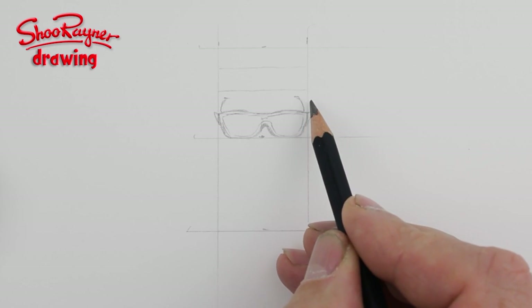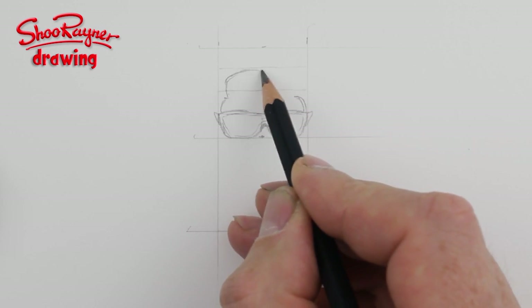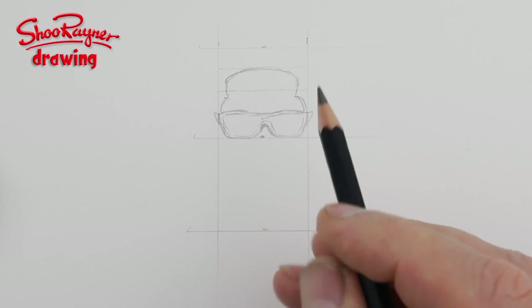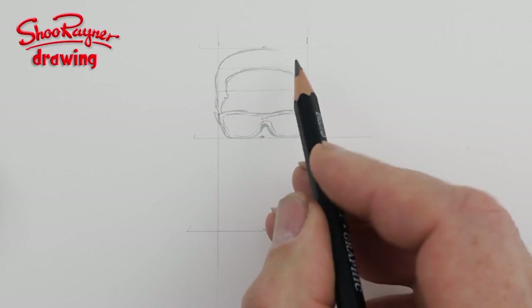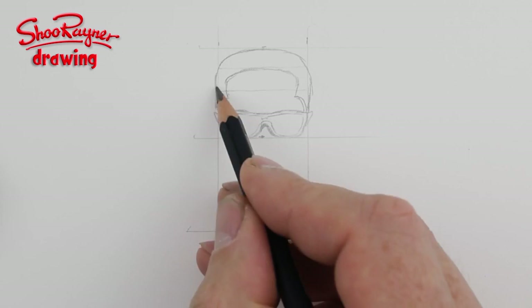Now we've got his hairline that sort of comes around there like that, and then it comes up to this top quarter line and around there again. It comes pretty straight up the side here and then curves around to the top, and then a little bit down that side as well — just slightly outside the boxes.